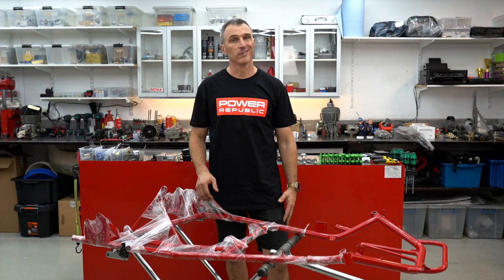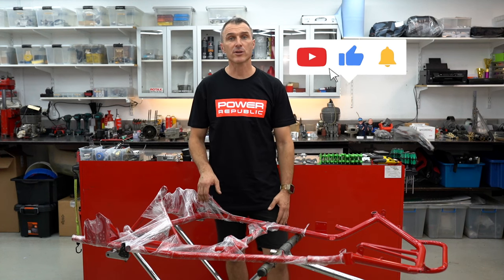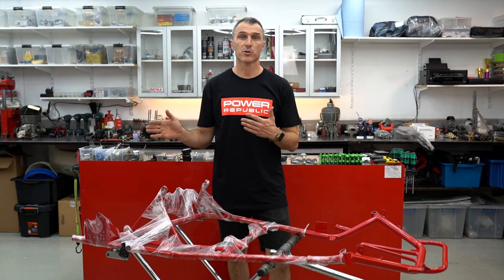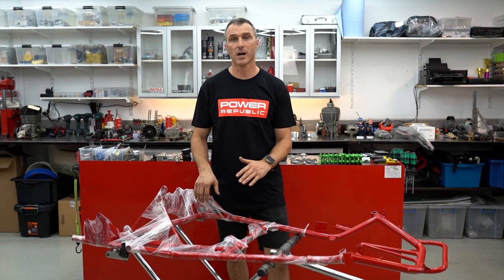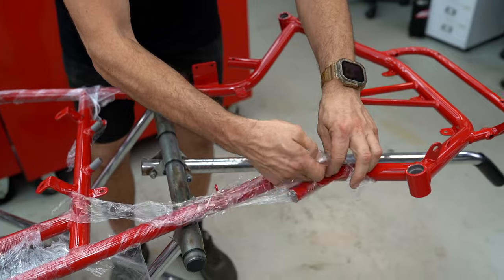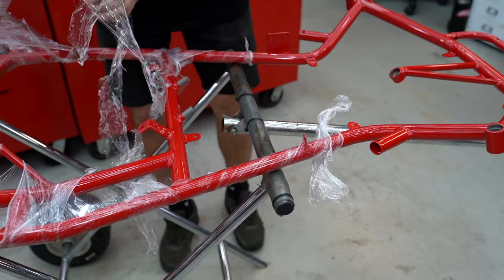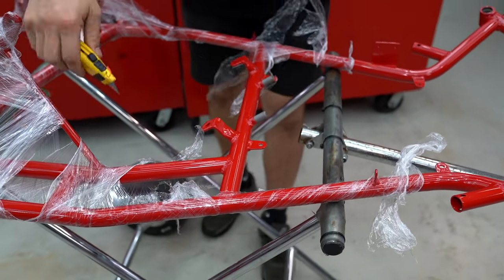Welcome back to the Powerpublic YouTube channel. Today's video we've got the DAP Retro cart rebuild back from the powder coaters and the chrome from the chromers, and we're about to reassemble all the cart and get it ready to hit the track. It's been a bit of a long arduous process but we had to send everything away and wait for people to do their job before we could crack on with ours.